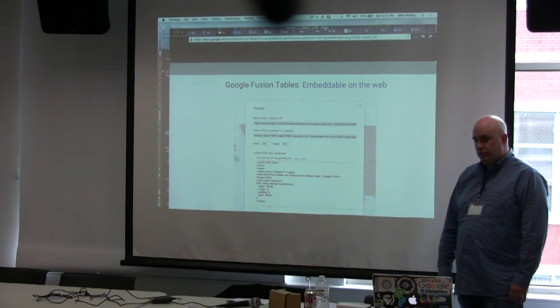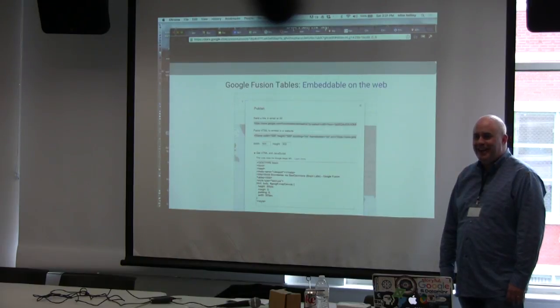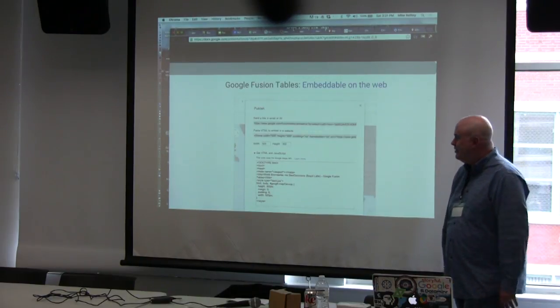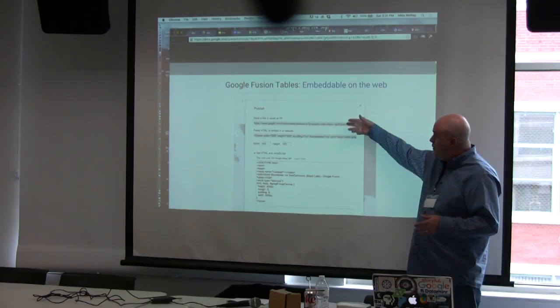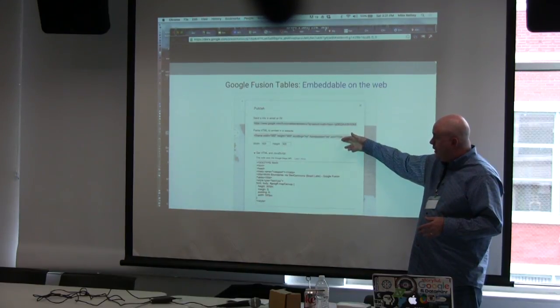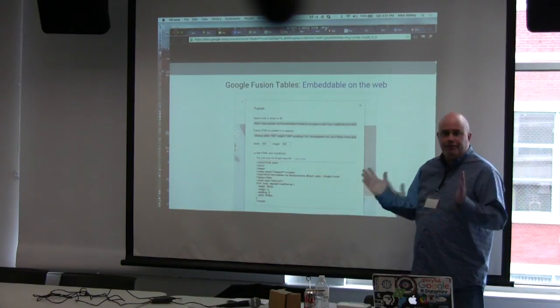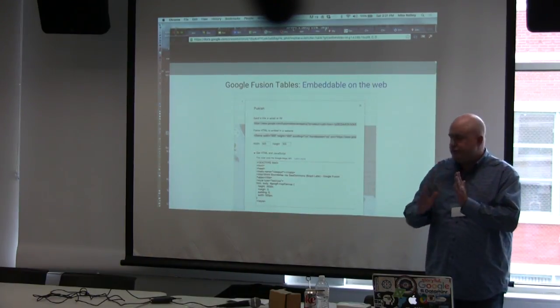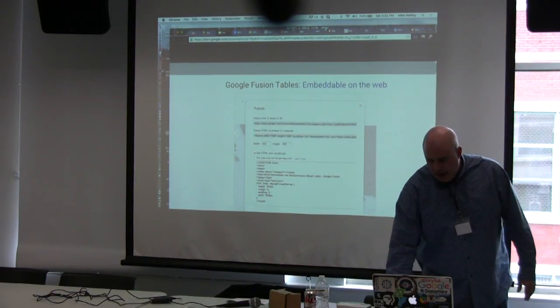You load data into Fusion Tables as a spreadsheet or CSV file. You can also do charts with it, which I really like. They're embeddable just like Google Maps — grab a link or iframe code. It also offers an HTML/JavaScript version that's responsive, so it'll be sized for you, which is really nice. I wish My Maps had this feature the way Fusion Tables does.